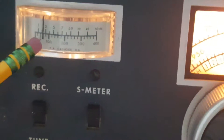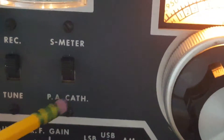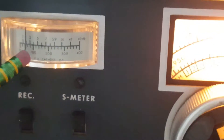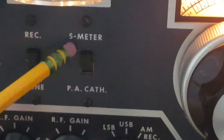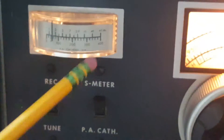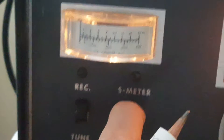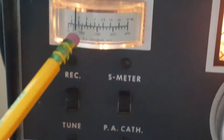The S-meter is up on top. Down here I believe it's the cathode PA — basically it's a pie circuit on the back to show how many milliamps the tubes are taking. Correct me if I'm wrong on that one, I'm not very good at these old radios. This is the meter switch right here to switch between these. It's at 400 milliamps, which is not good.